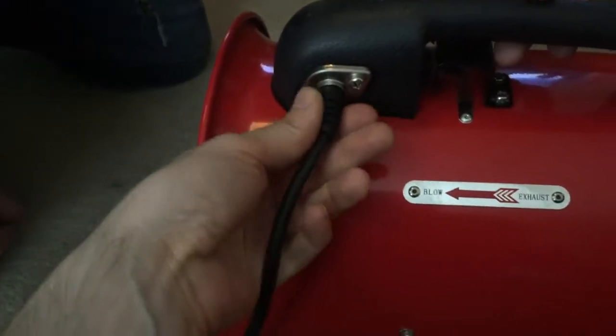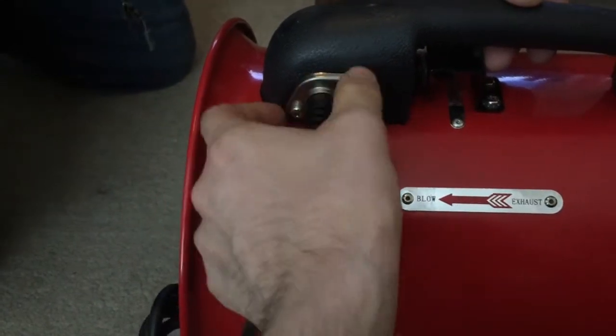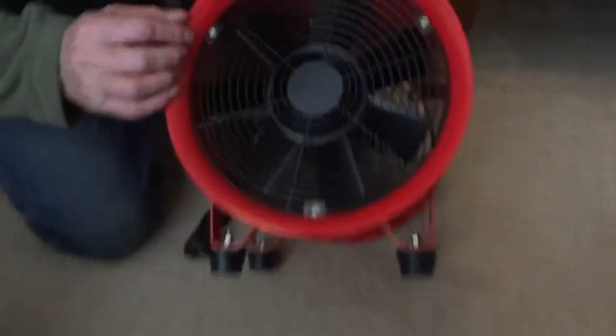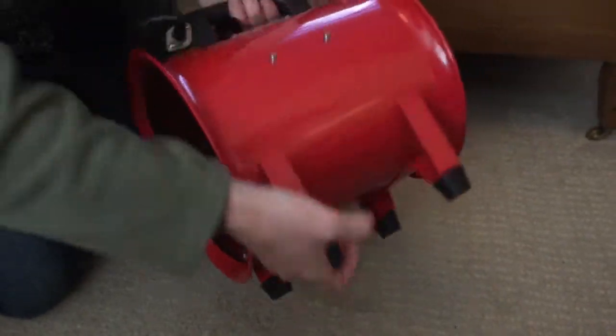The plug's got a stress relief boot on it, and it's got something almost like what you'd find in a car — like a butterfly fitting. It is really well made. That would last years, that would. Even the paint finish is quality.